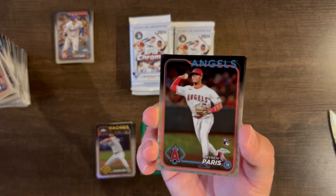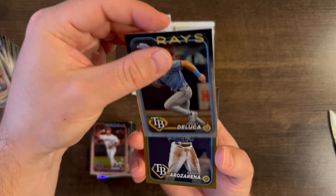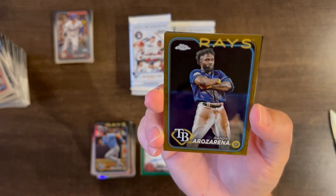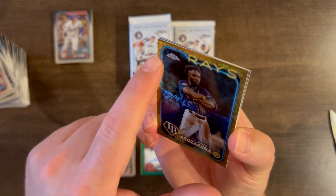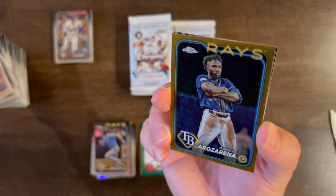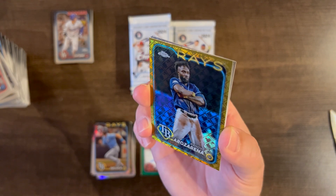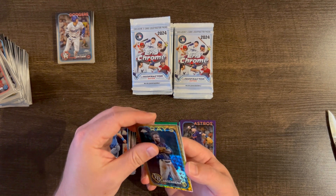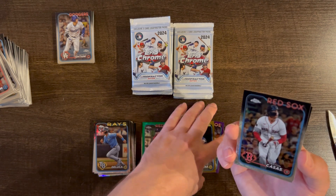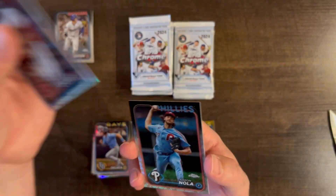We have Kyren Paris base rookie, Johnny DeLuca rookie, and Randy Arozarena gold /50. Like seeing gold! But there is a print line at the very top of the card — going right across the top. That's the first print line I see. Still, a gold Randy Arozarena. Then Tristan Casas base and Aaron Nola base.